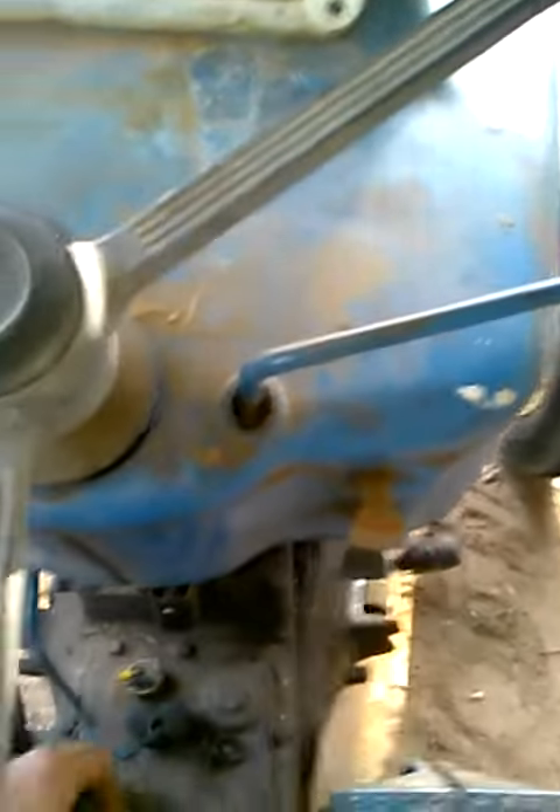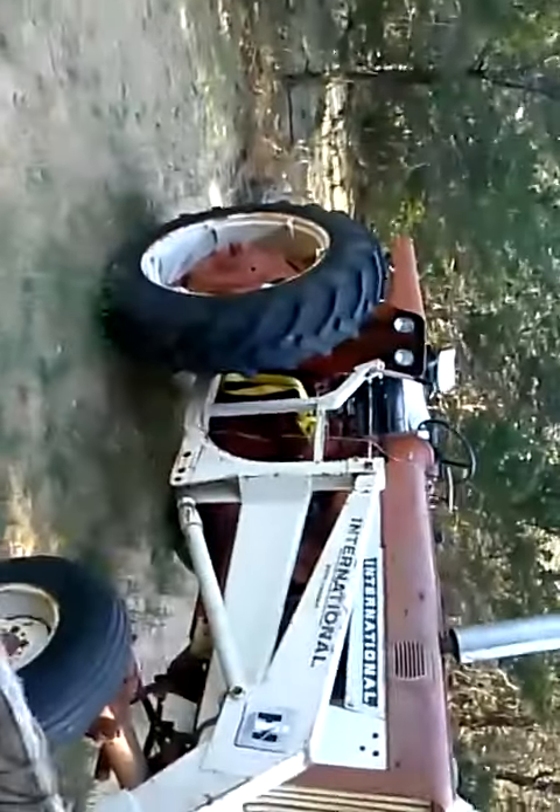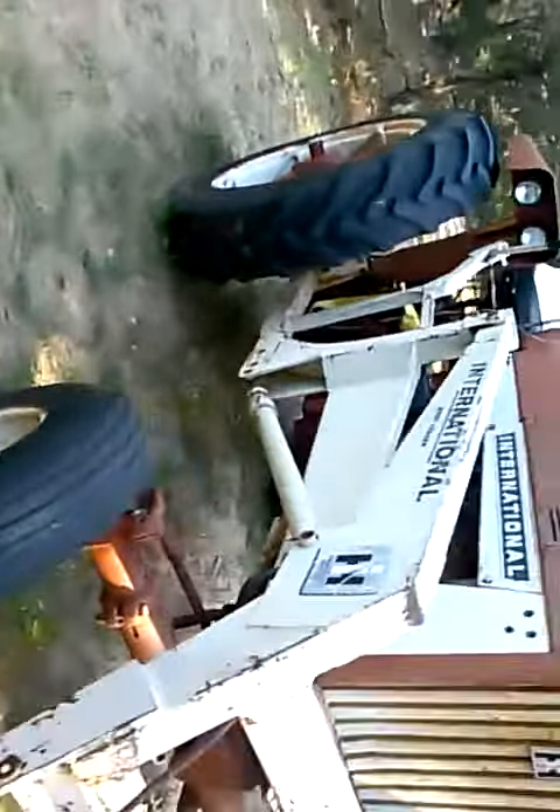Now it's a cold start — it hasn't been started in two weeks, but it's kind of warm out here. Now we'll go start the big one, the International 656.